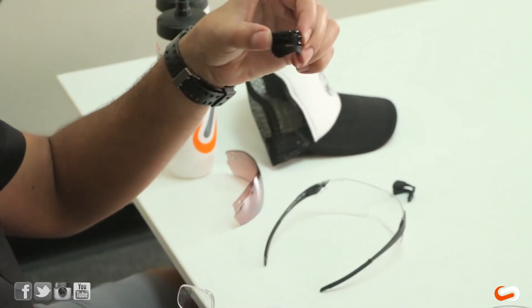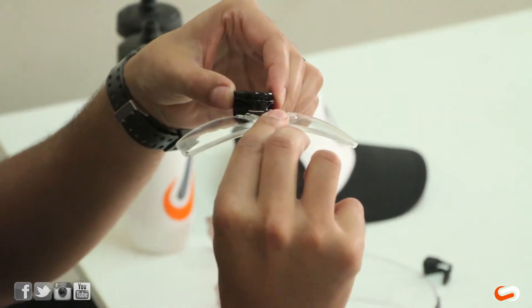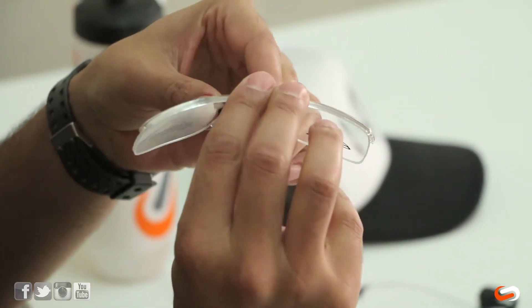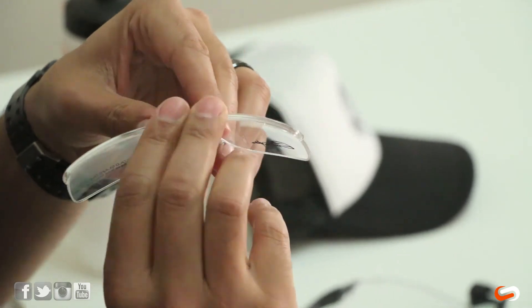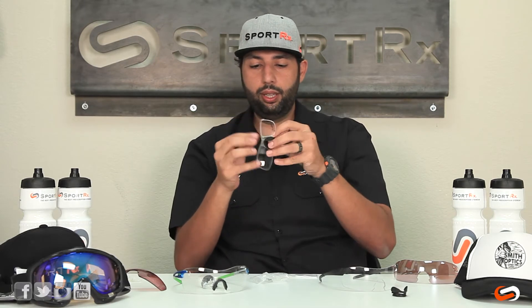So there's the insert, there's the nose pad, there's the insert — and you just follow the groove into that second slot, or the slot closest to the nose pad, and it should just clip right in. Got to make sure you hear the little snap.